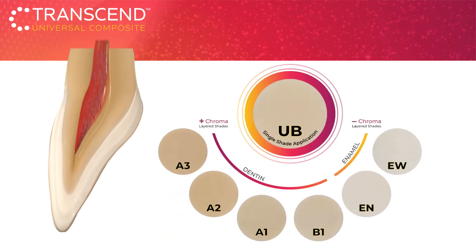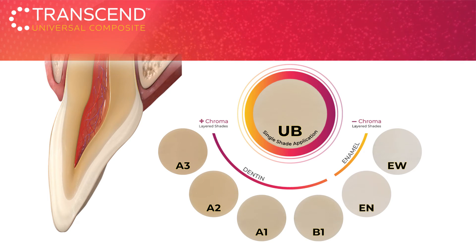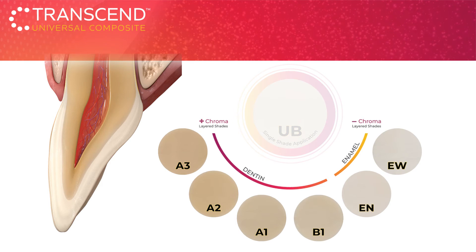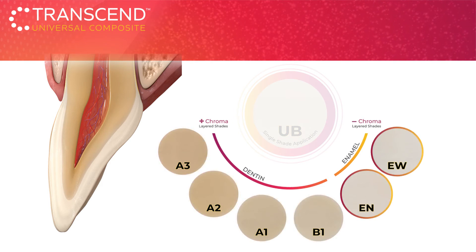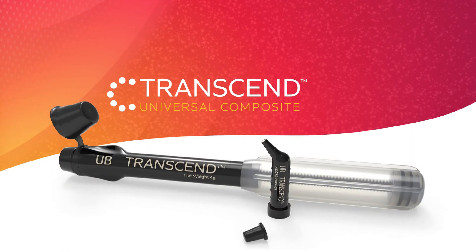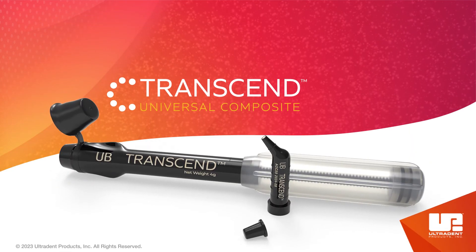For cases that call for a layering technique, or if you prefer to layer your composite, Transcend Composite also includes six additional shades — four dentin shades and two enamel shades — that take the complexity out of layering. Transcend Composite: Ultradent quality and our most simplified shade system yet.